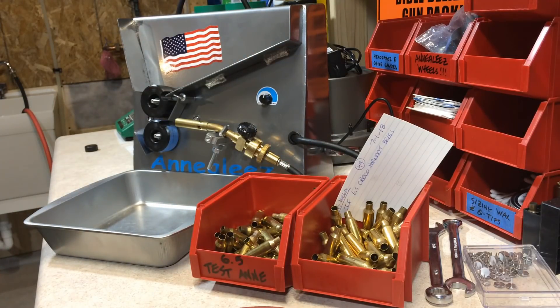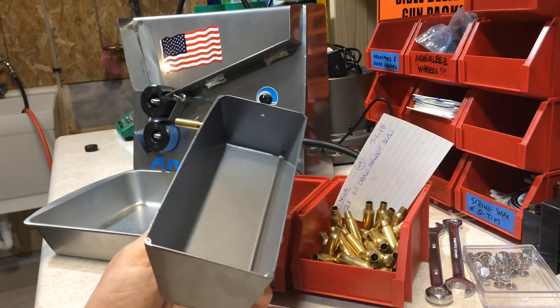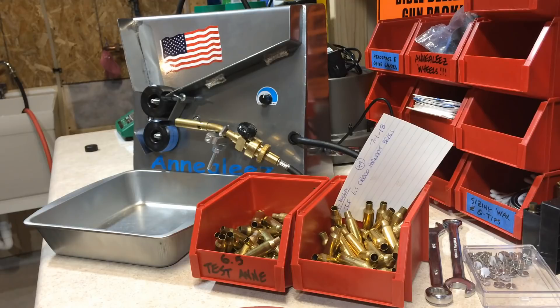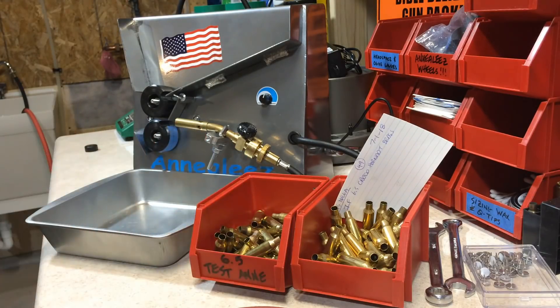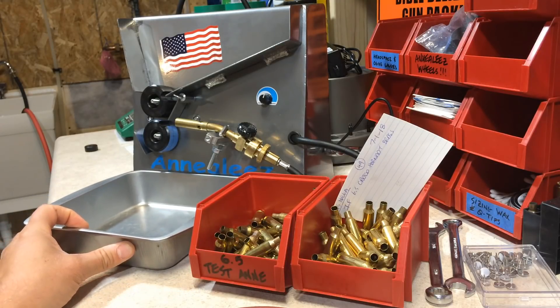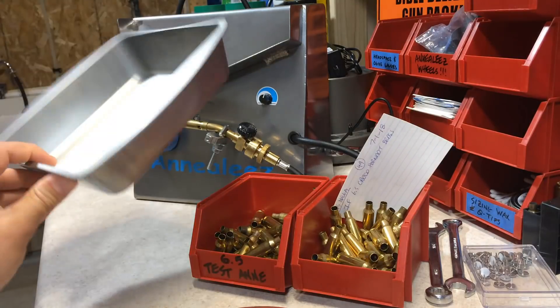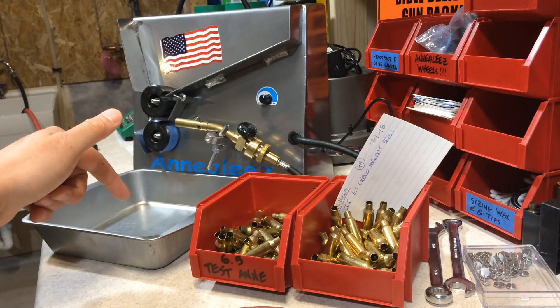First and foremost, I highly recommend replacing the tray that comes with the Anneal-EZ. I actually picked this larger tray up at the dollar store — obviously for a dollar — or you could pick them up at Walmart, Home Depot, or Menards for really cheap. But if you do have a dollar store around your area, this is a must-have.